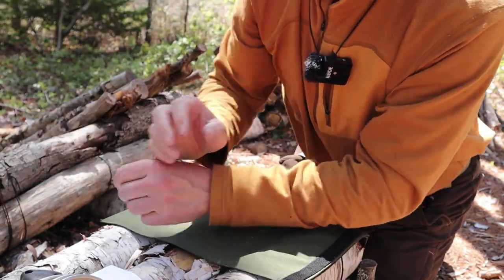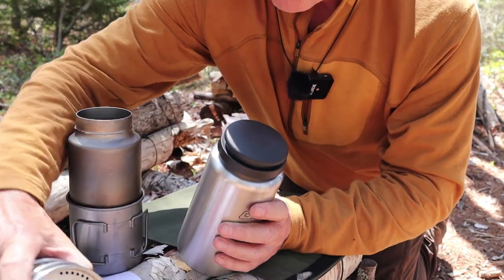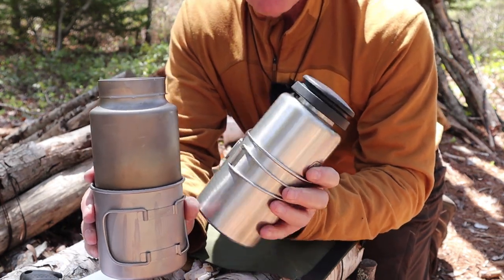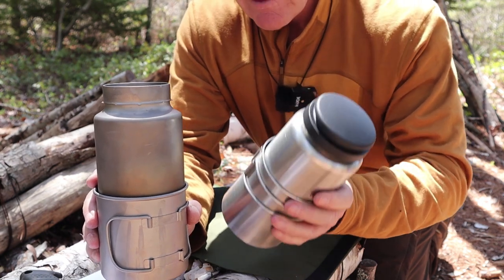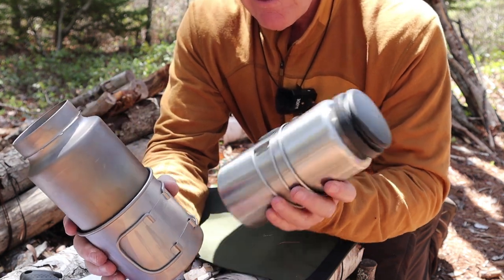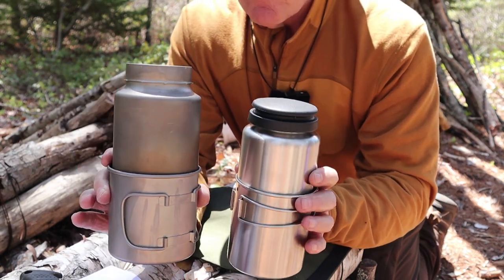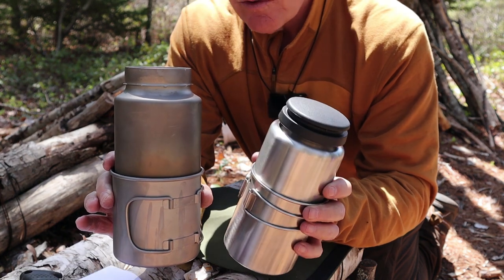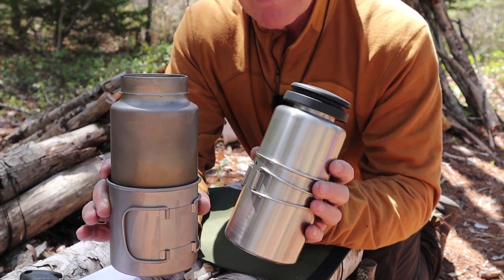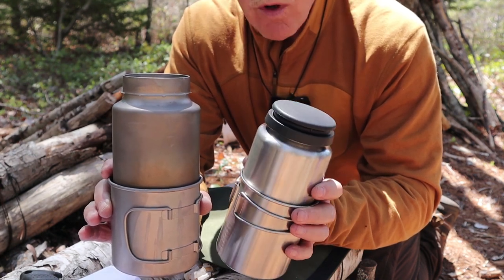Those are the two sets compared side by side. The titanium one on my right, the stainless steel on my left — can you ever feel the difference? That is so heavy by comparison. I think the mug itself with the stainless steel one is heavier than all of the titanium pieces put together. This is not the only alternative out there — I could have used a plastic or Lexan bottle with this mug and it would have been lighter, but I wouldn't have had the versatility of something I could boil water in.